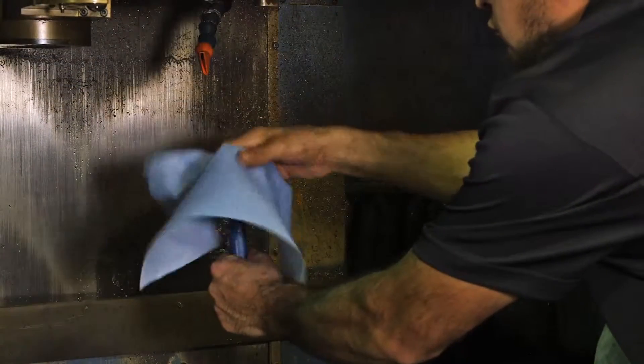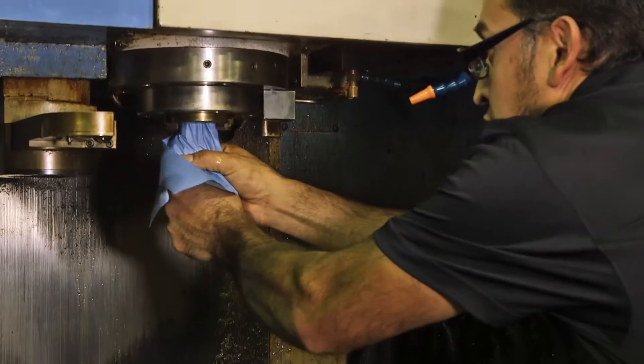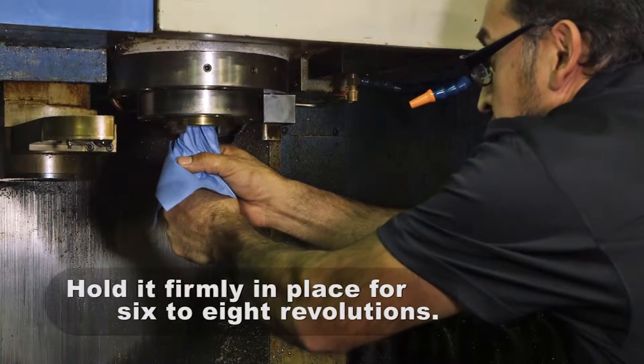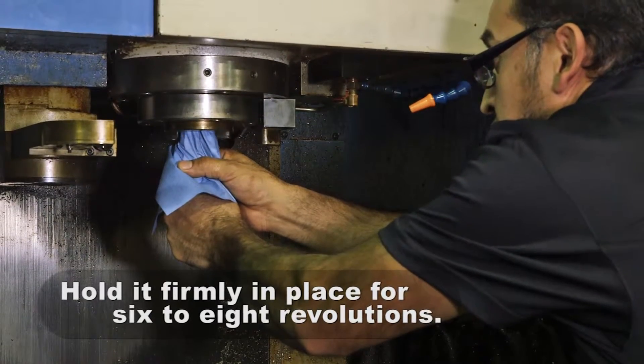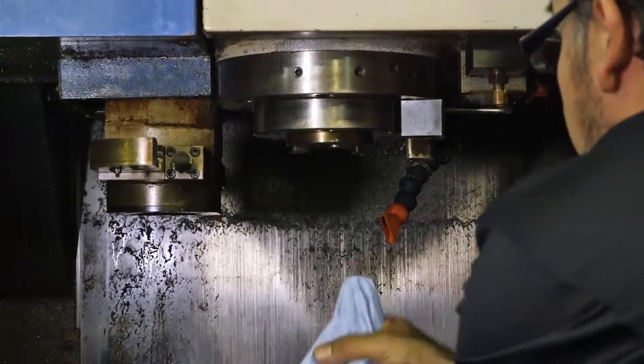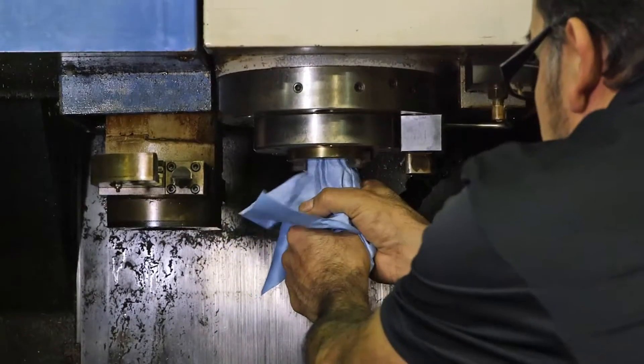Drape a lint-free towel over the cleaning tool. Insert the cleaning tool with the draped towel into the spindle and hold it firmly in place for 6 to 8 revolutions. Remove the tool, reposition the towel so a clean portion is exposed, and repeat this process.